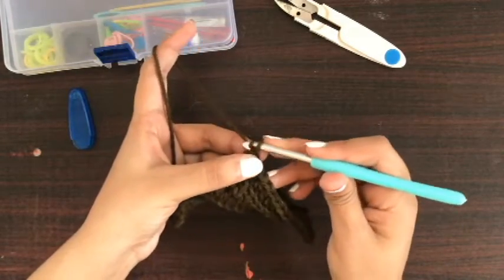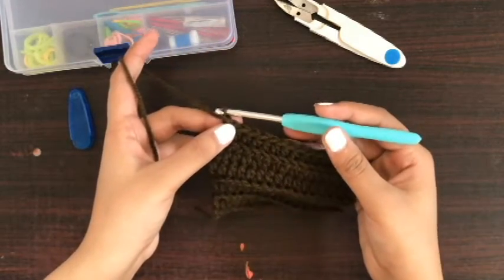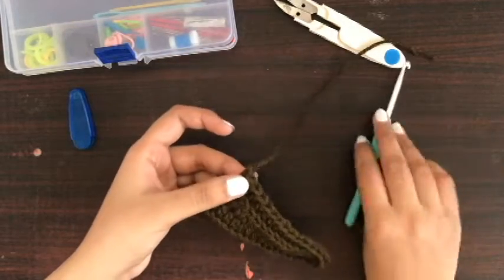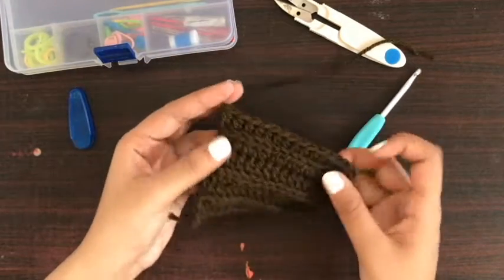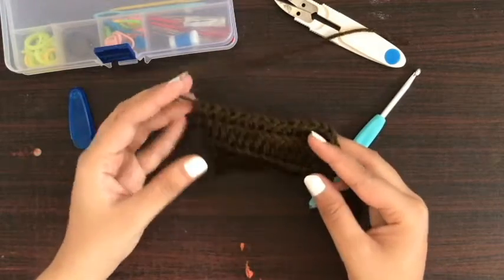We will yarn over and pull through this loop — we just made a chain. Now I will pull this yarn slightly and tighten the chain.